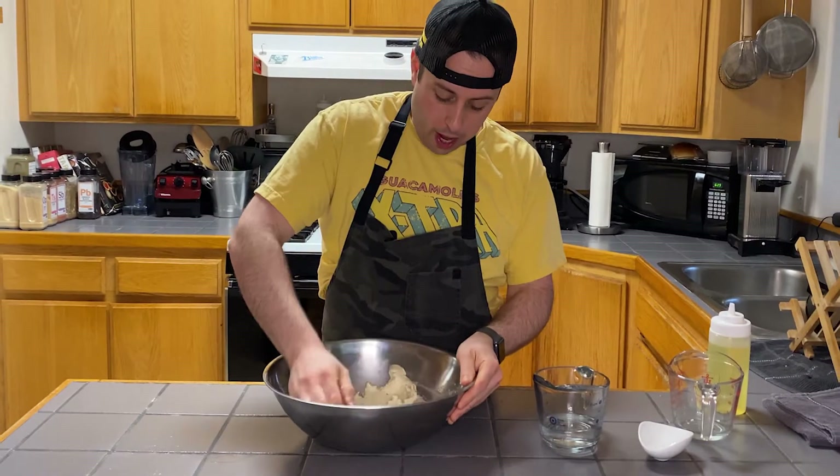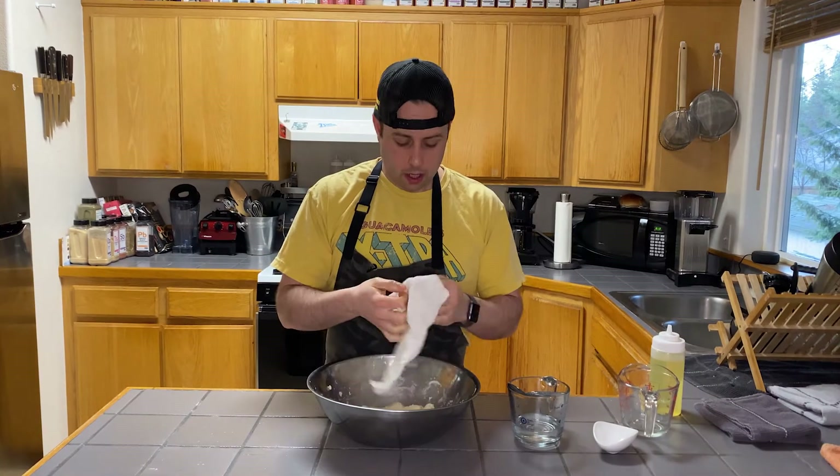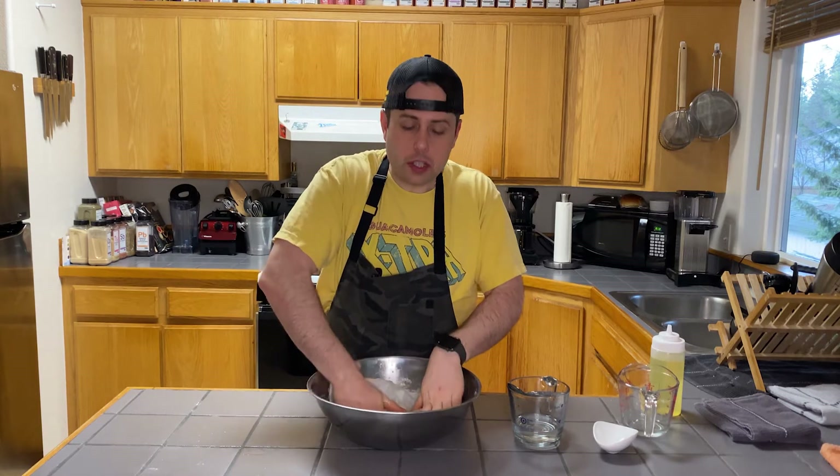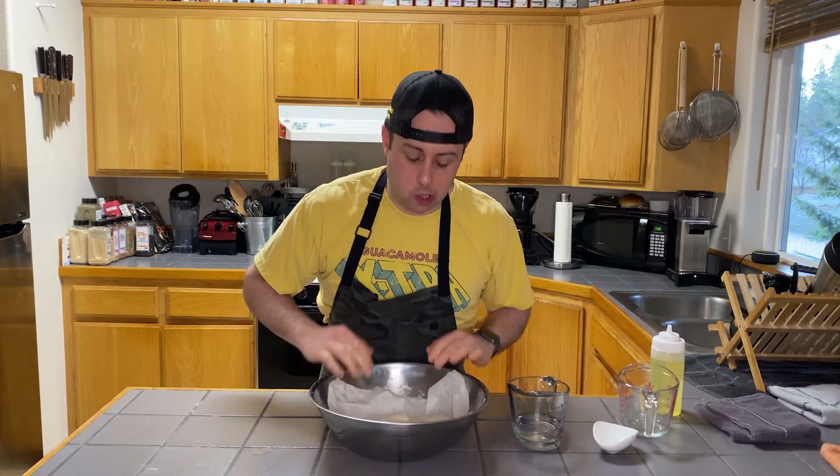You don't want it too wet, and you don't want it too dry. I've got a damp paper towel — we're just going to put this right over here and let it rest. We're going to let this rest for about 20 to 30 minutes and let the dough hydrate.